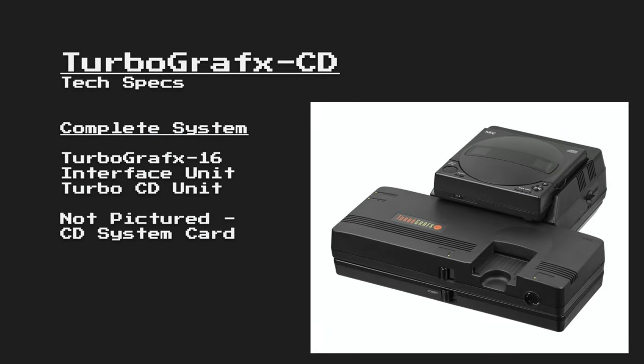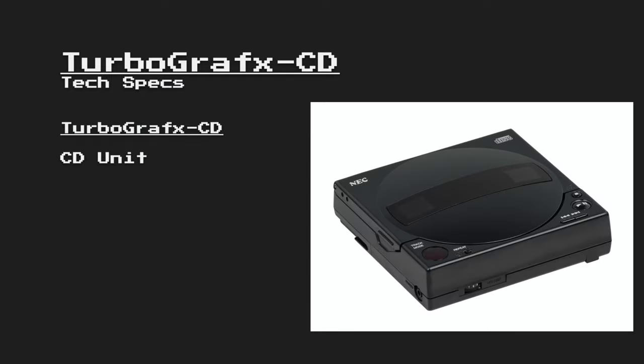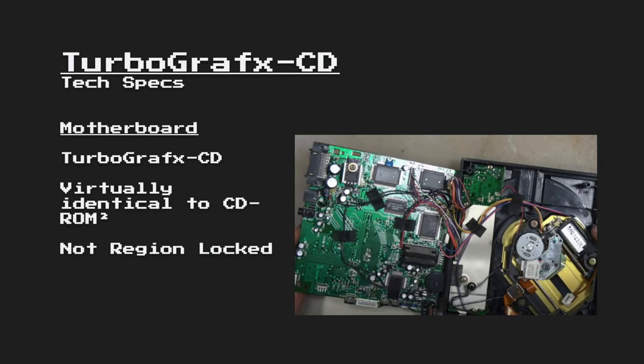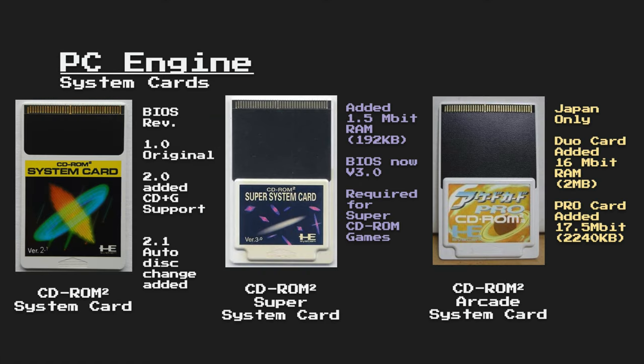Previously, I had stated that it was probably more worth it to collect a PC Engine than a TurboGrafx-16, as games were region-locked, and the Japanese PC Engine would have far more games than the TurboGrafx-16. However, this does not apply to the CD-ROM unit, as it is not region-locked. That means that you can play any of the games using the North American System cards to play their Japanese equivalent on your console. Even still, if you use an adapter for the Arcade System card, which only came out in Japan, you can still take advantage of those games on the TurboGrafx-16.